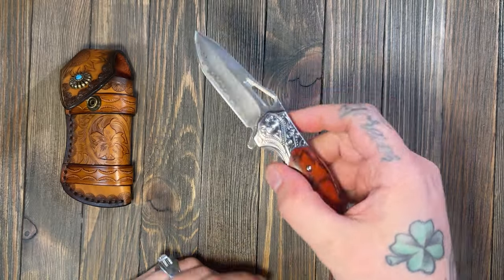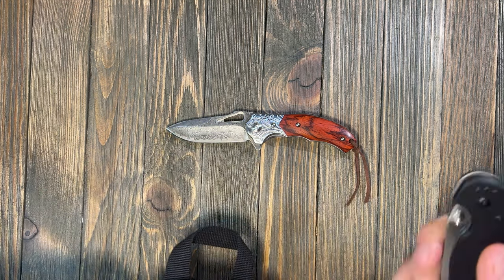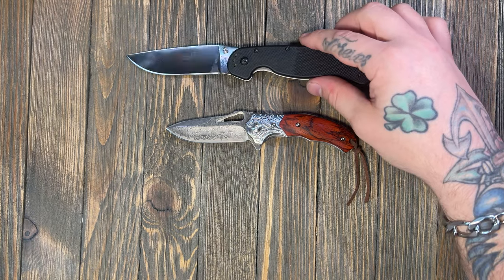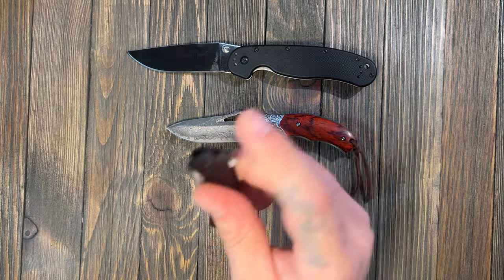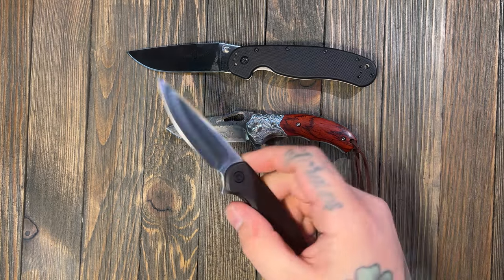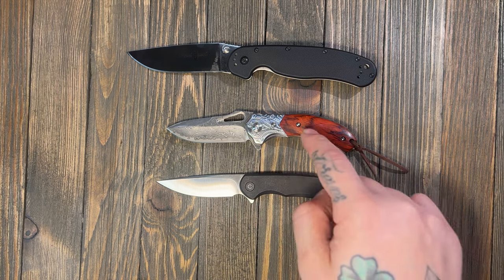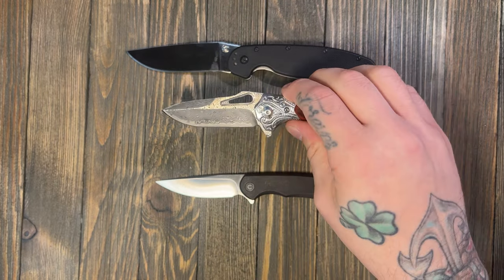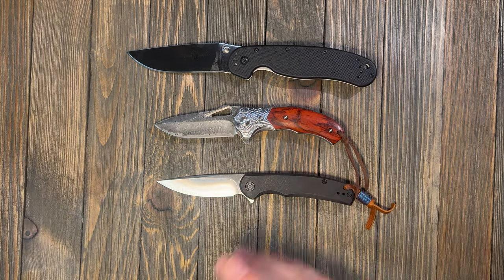Let me get this guy out of the way and break out the RAT Model 1 to give you an idea on blade size. Then we'll do the Civi Vinox — if you've seen any of my other videos, the Civi Vinox is very comparable to the Elementum, I think it's a hair smaller. As you can see, this is a good size knife — it's a nice carry profile.